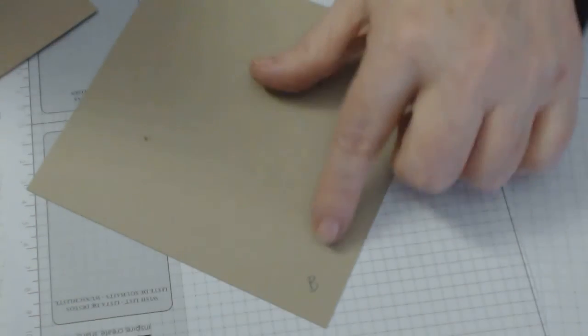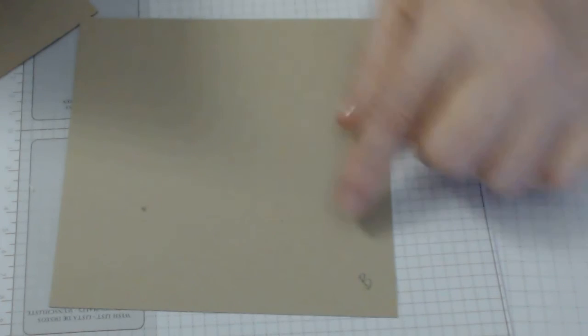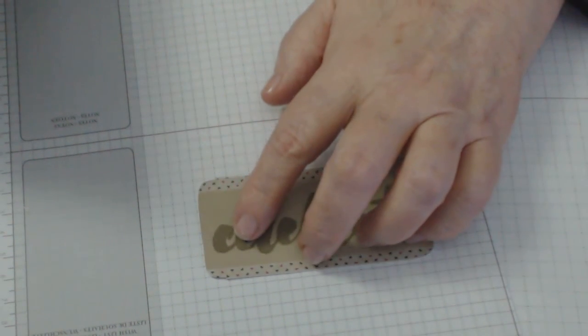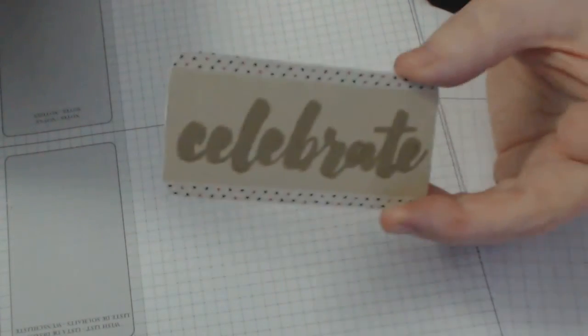You're going to need two pieces of Crumb Cake. I suggest you write a little B in the corner in pencil for the base, because there isn't a lot of difference in sizes. The base is 5 and 11/16 by 5 and 11/16. The lid is 5 and 3/4 by 5 and 3/4. You also need a little piece of Crumb Cake for the sentiment label — 1 and 7/8 inches wide by 3 and 7/8 inches long — and a piece of white cardstock at 2 and 1/2 by 4 to pop behind it.